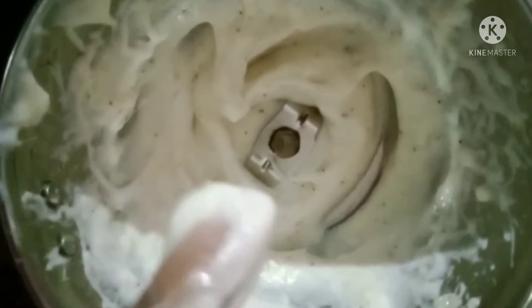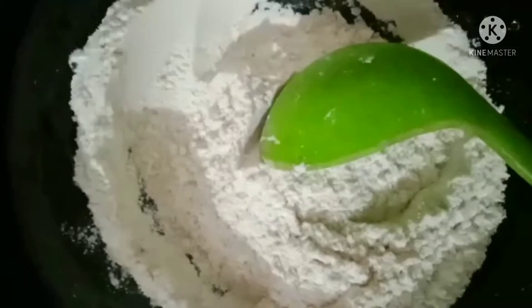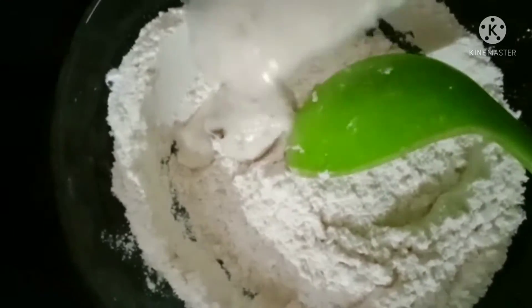At that time we set it to ready to wash our skin. We will put it in a paste and put it in a little bit.